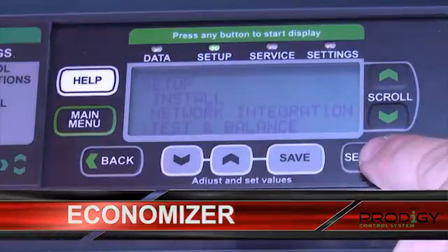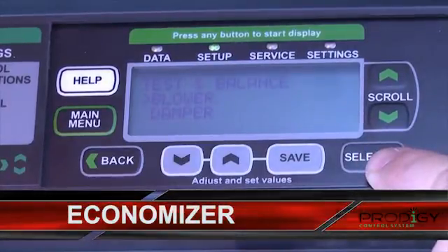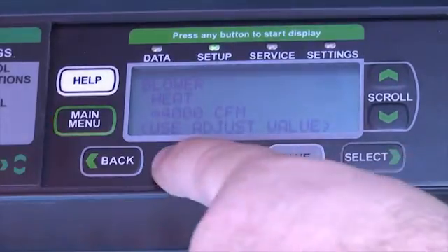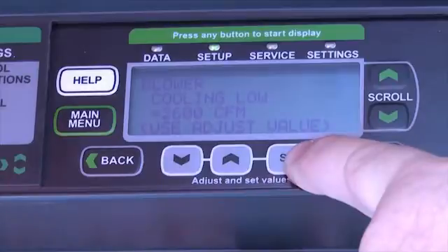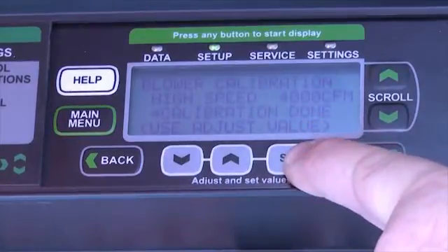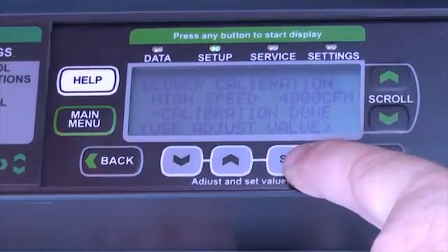The test and balance option will allow you to set up not only the blower but the damper or economizer as well. To do so, I can hit the select button and use the gray arrows to change the values for the individual CFM for each mode of operation, such as heating, cooling, high speed, low speed, as well as ventilation. The final option will allow me to set up the calibration.